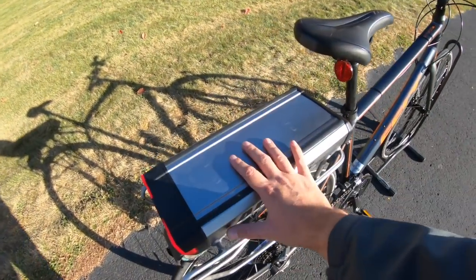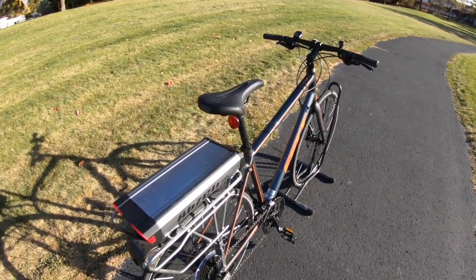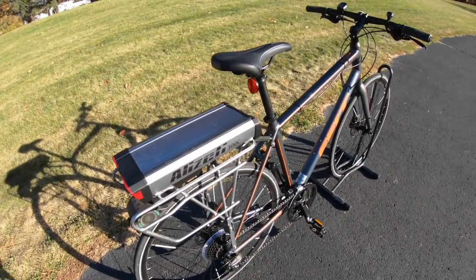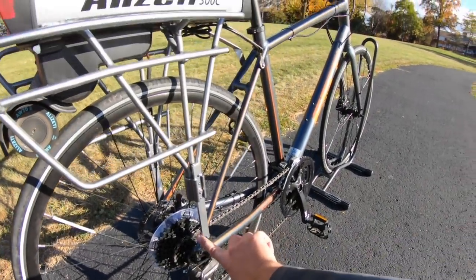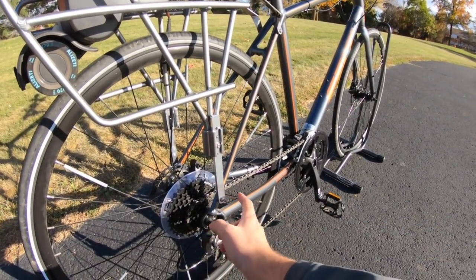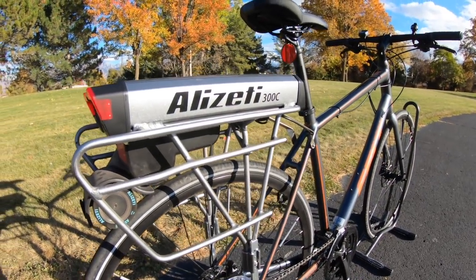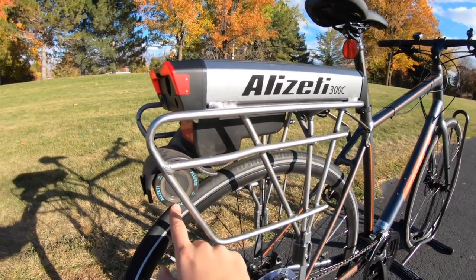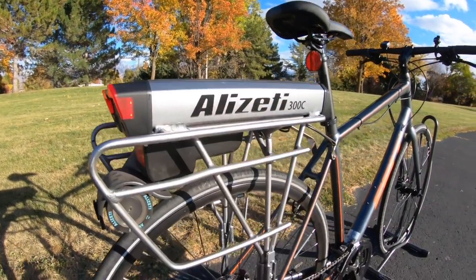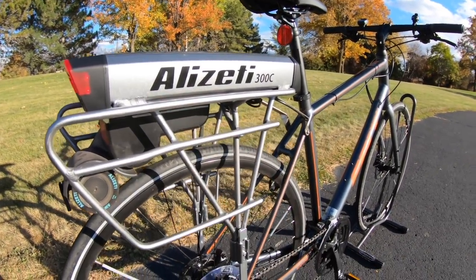Pretty much everything is up here. The motor is right here, the roller is here, and the battery pack sits inside of this spot — all built into this little system. If you can mount this, you are 99% of the way there.